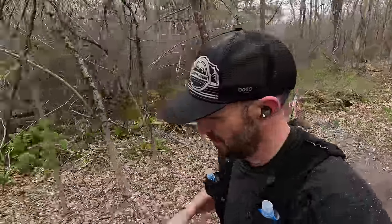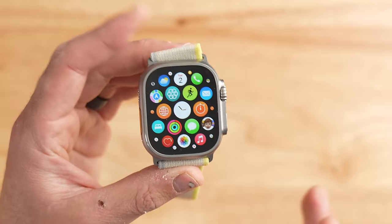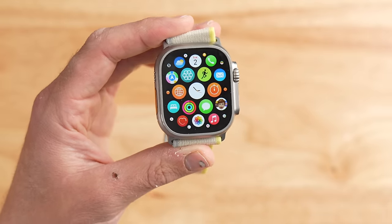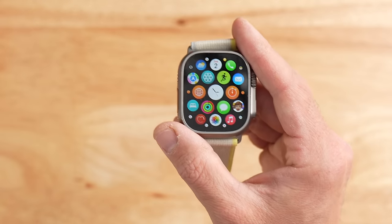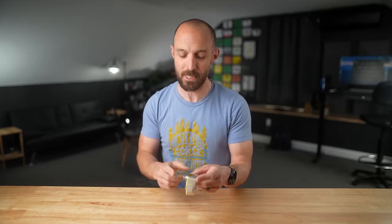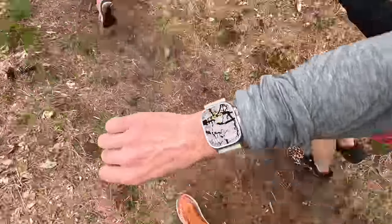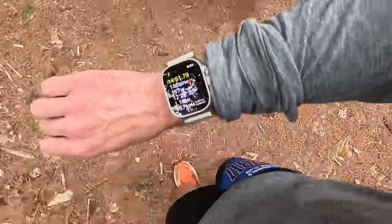Let's talk about the display on the Apple Watch Ultra and how it performed at this race. It arguably has the best display on a smartwatch — super bright, super vibrant, with 2000 nits of brightness. You can see it in blaring direct sunlight without an issue, and it's even more visible than a lot of Garmin transflective displays outdoors. However, because I was at an ultra marathon, I adjusted settings — I had always-on display turned off to maximize battery life since I didn't know how long the battery would last.